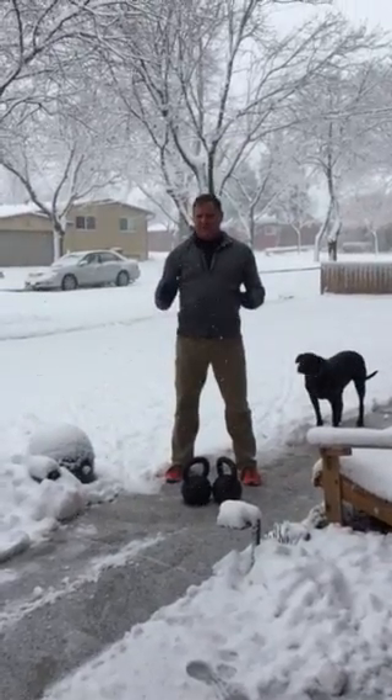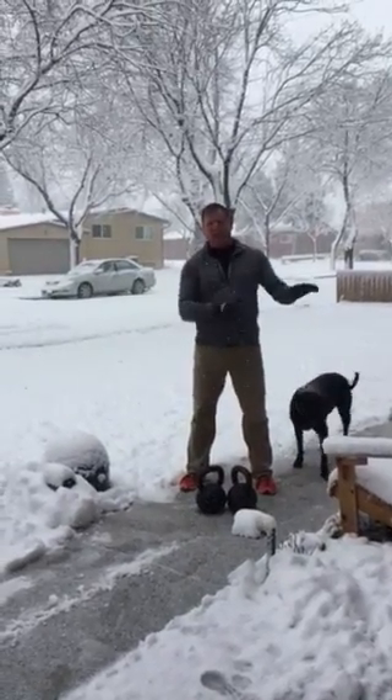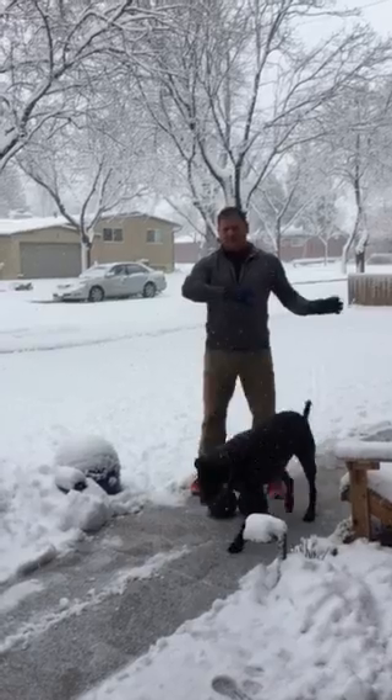Hi, I'm Dan John. Today I want to talk about the difference between what we call grinds in the kettlebell world versus ballistics.